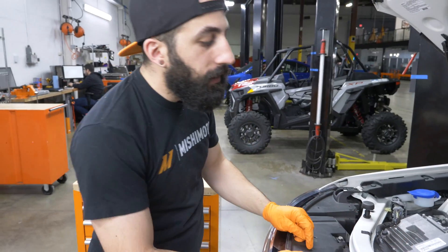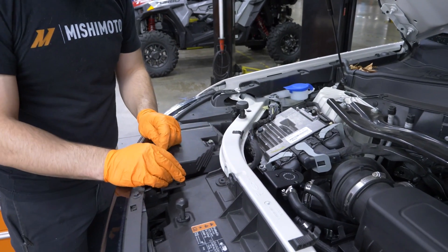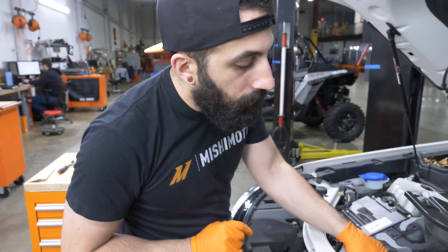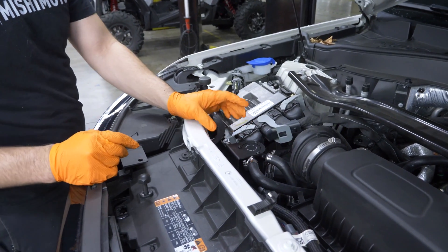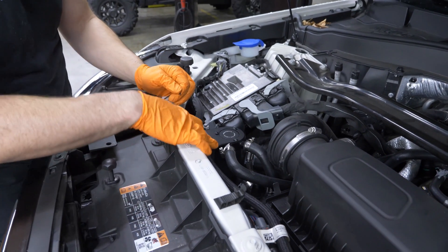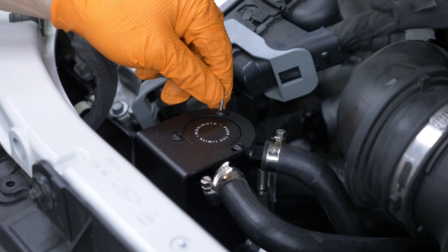The last step is to tighten the three 2.5 millimeter Allen screws. They're small so don't over-tighten, just snug. While doing this you can also adjust the orientation of the catch can — the hoses will dictate part of the orientation but there's a little movement available. Make sure the clamp is not touching the bracket, as that will cause noise in the engine bay.